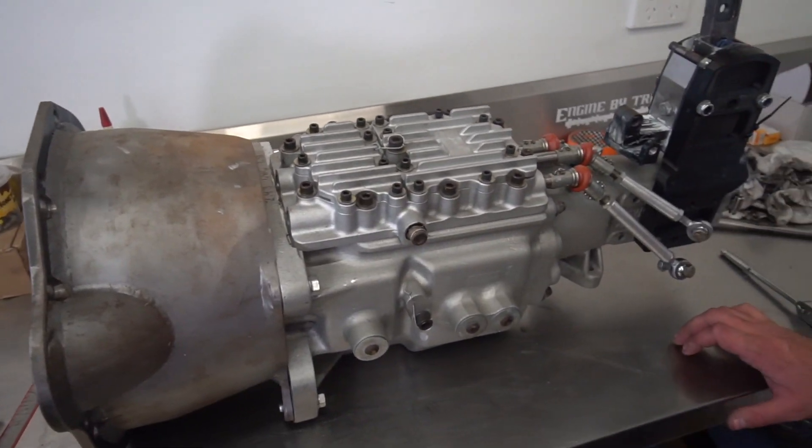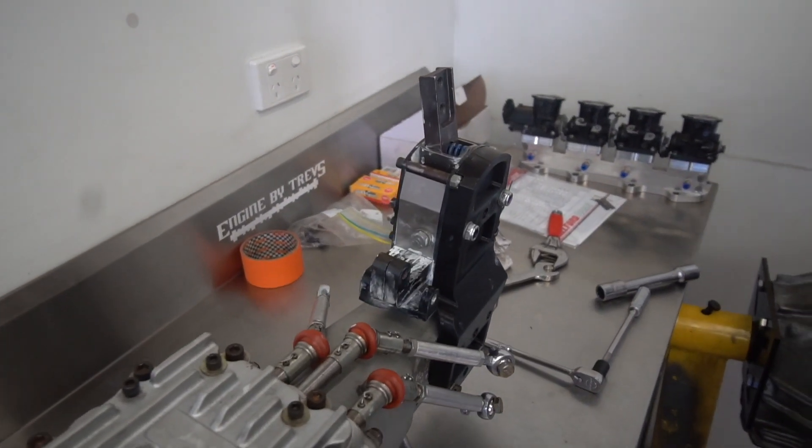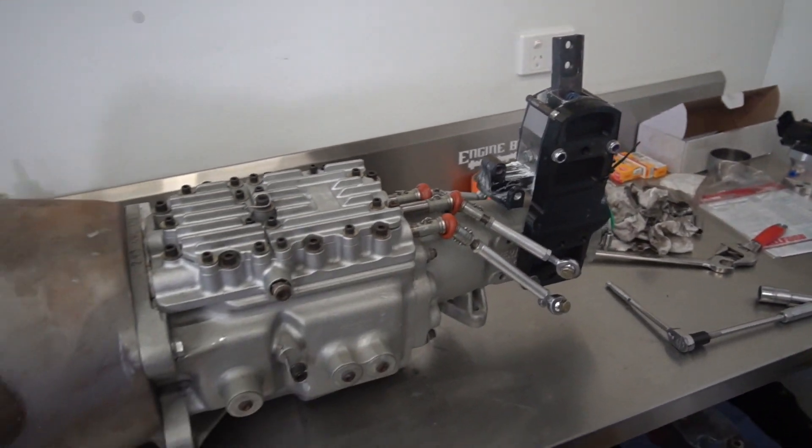Once all the linkages meet where they should be and everything is CNC'd, I'll be getting these powder coated in a similar colour - colour matched and powder coated to look the part. Still needs a cross member, a tail shaft made for it, and I still need to figure out a clutch. There's a lot of work involved in this still.